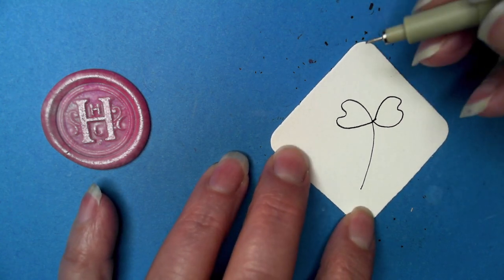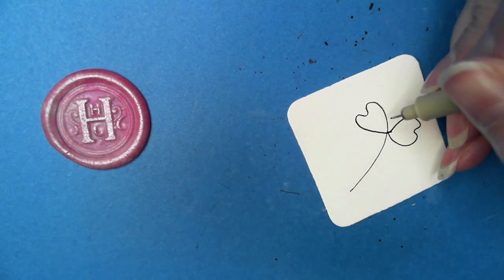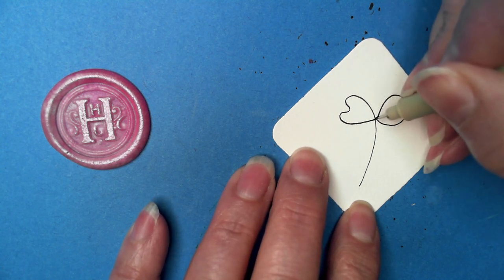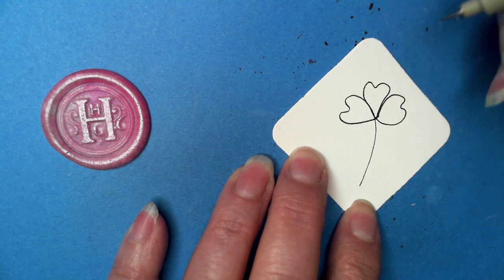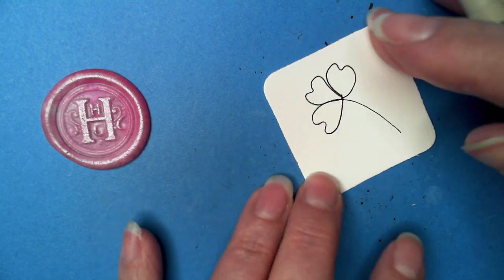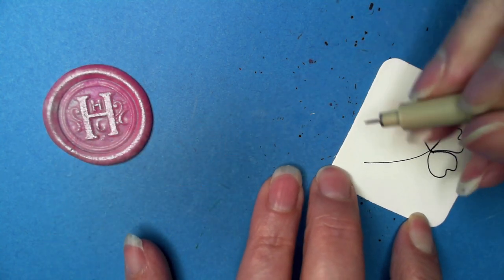We can fix that little bit later. So here we have our figure eight — going up if we weren't doing the little bump in the top — and then that also lands us up here so we can come up here and do the last one. We'll cross these little lines here.